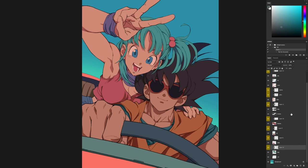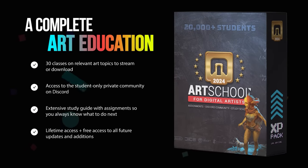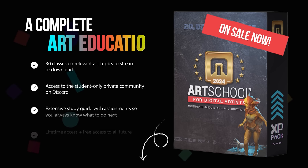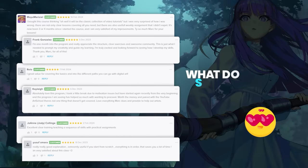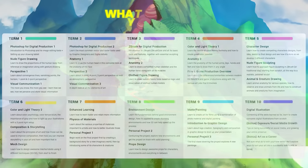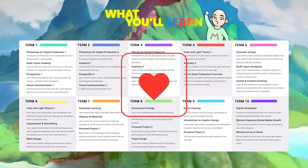I'm running a massive sale until the end of the month only for my art program, to celebrate reaching 21,000 students. It's a university-equivalent curriculum that you can do from home at your own pace, along with an awesome Discord community of artists just like you. Check the link in the video description to join or learn more. And if you're already a student, thank you — you're what keeps this channel going since I don't take any sponsors.